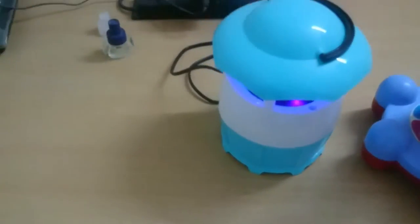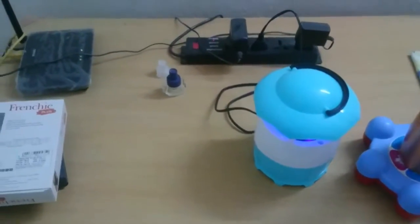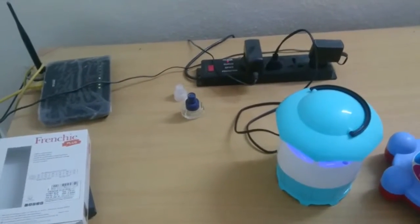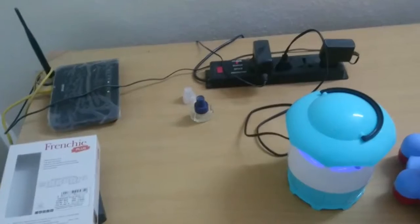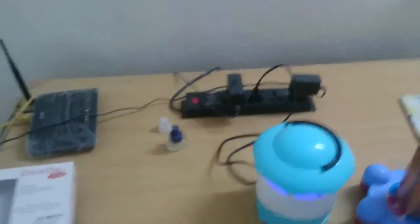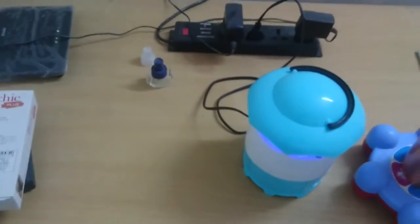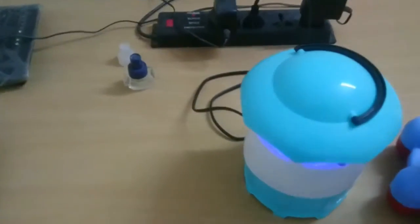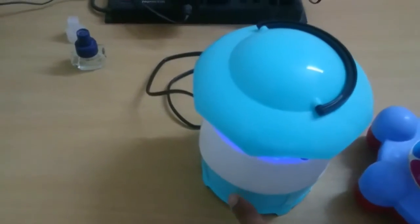Coming to conclusions: first point — it works effectively and efficiently only when there is no room light on. If the tube light is on in the room, that should not be the case for it to work in its 100% mosquito absorbent mode. Second point: at least once a week you need to empty this tray, which may contain 50 to 100 mosquitoes.